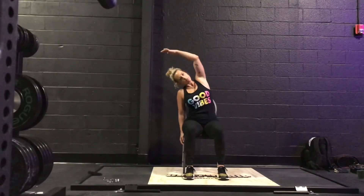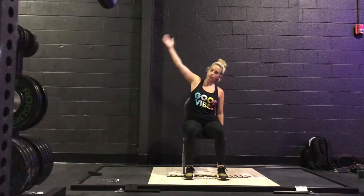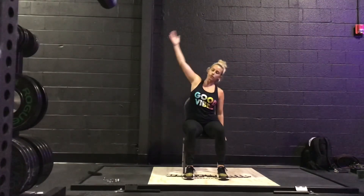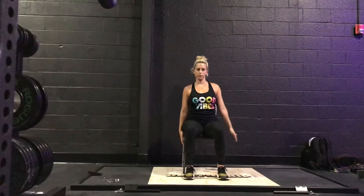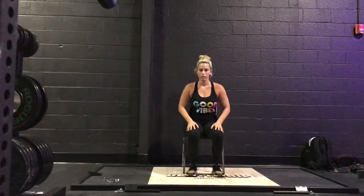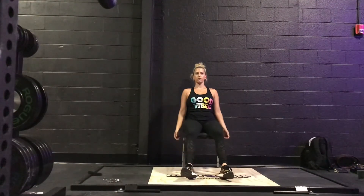Doing some nice spinal movements, whatever your body is asking for. Inhale and exhale over to the side. Inhale up to the top. And exhale to the other side. Doing a few more of these at your own pace, taking a moment to settle.